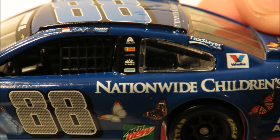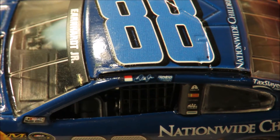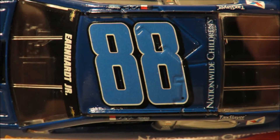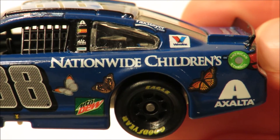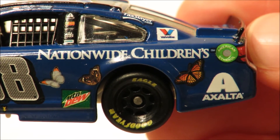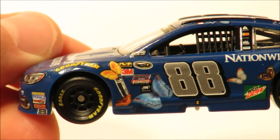On the B pillar you have some sponsors like Xfinity, Bosch, Freightliner, Mac Tools, and Siemens. Then here on the name rail you have the North Carolina State flag, Dale Jr., and Hendrick Motorsports. Here on the roof you have the 88, which is actually a pretty cool looking color. Towards the back end of the left side you have Nationwide Children's, another little butterfly, Xfinity, the American Ethanol logo, the Goodyear Eagle tire. Wrapping up the left side on the C pillar you have the TaxSlayer.com logo and Valvoline. That is the left side.